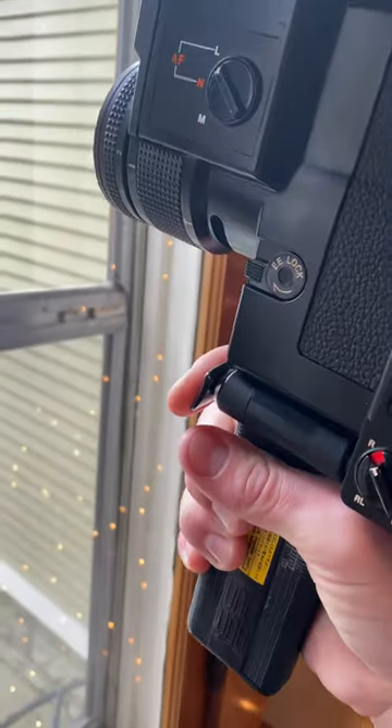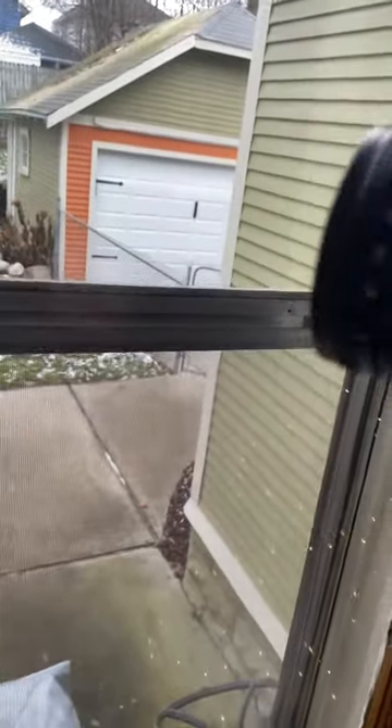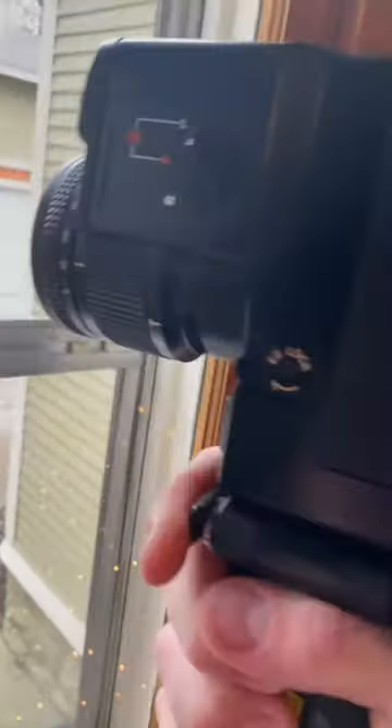The lens will turn once it wants to focus on something. There we go — trying to focus there. Let's see if I can get this focused. There we go.